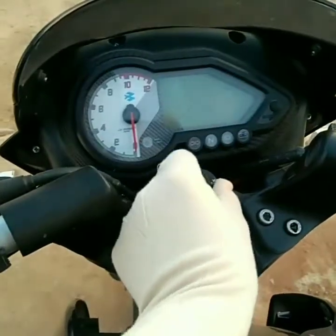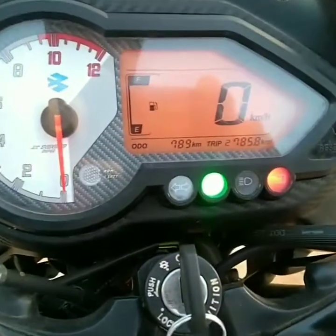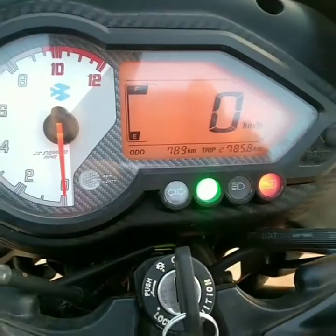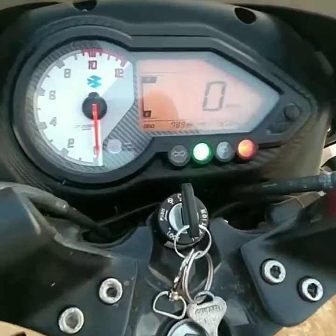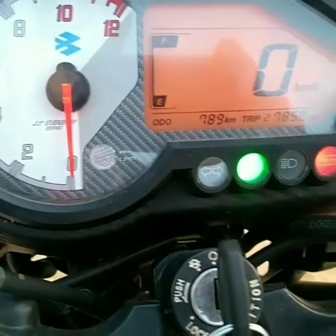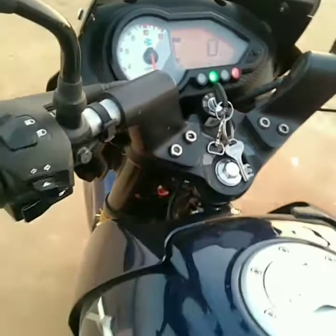Another beauty of the bike is its combo of digital and analog meter, really a big size among its rivals. It features a digital speedometer, odometer, two trip meters, side stand indicator, battery indicator, fuel indicator, RPM limit indicator, and other light indicators, along with an upgraded analog tachometer.